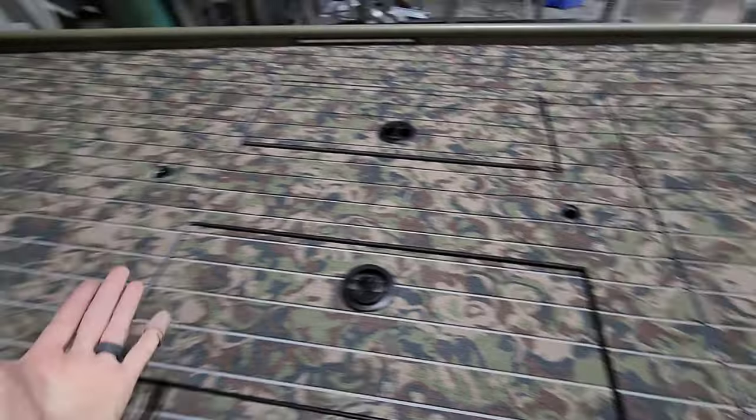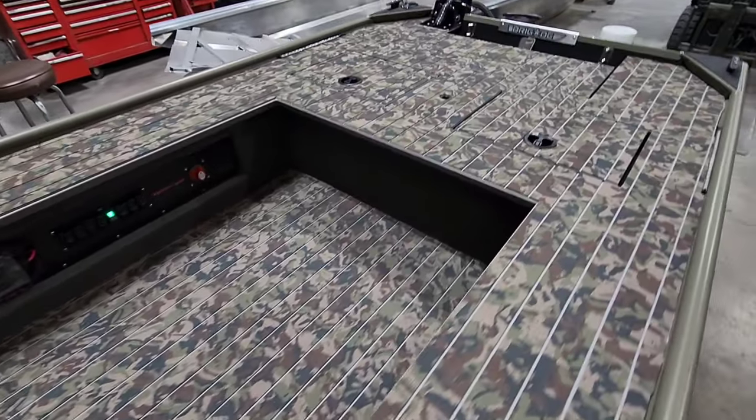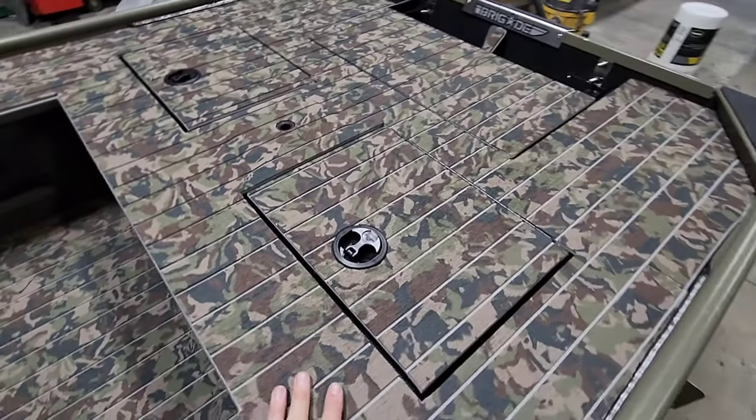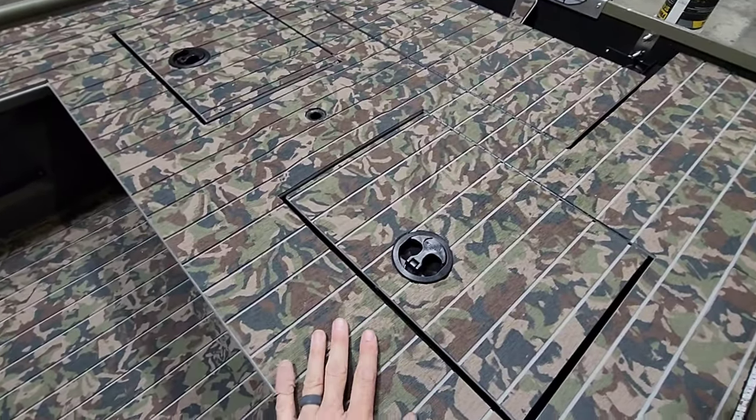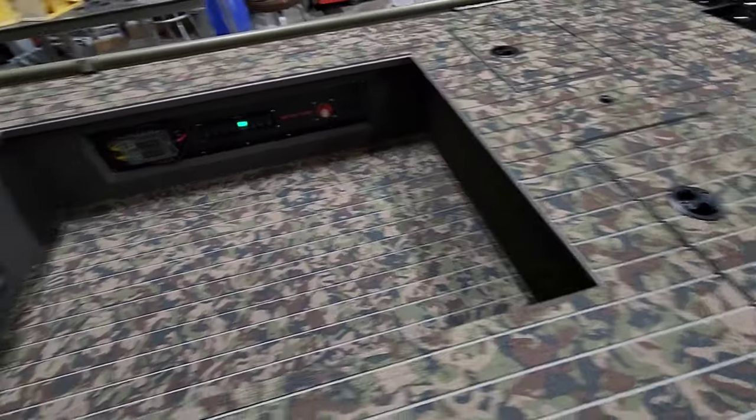I forgot to mention — and you can see it — this entire boat is decked out in hydro turf. This is the routered hydro turf: camo with gray grooved lines inset into it.